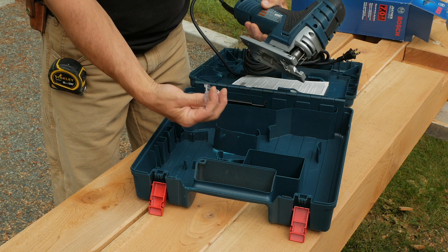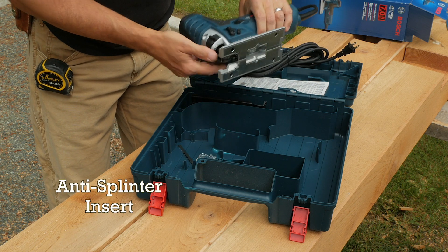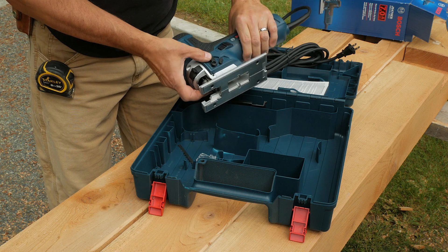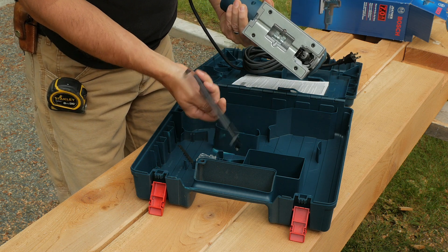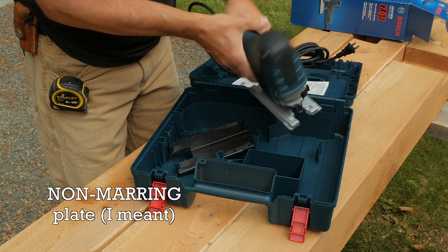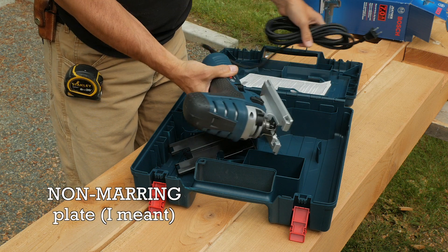You get an extra blade, a shoe adapter, and a non-stick plate that goes on the bottom — it looks pretty good.